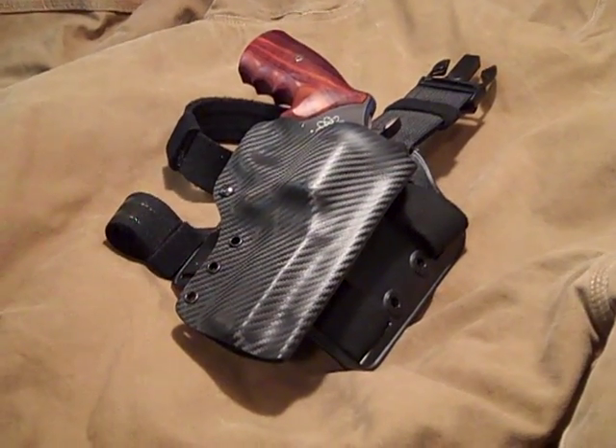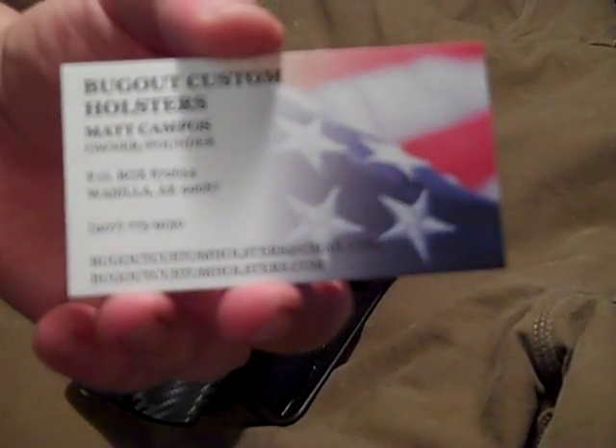Hey everybody, this is Matt from Bugout Custom Holsters based in Wasilla, Alaska. All the contact information — which probably isn't going to zoom in too well — camera sucks pretty bad.